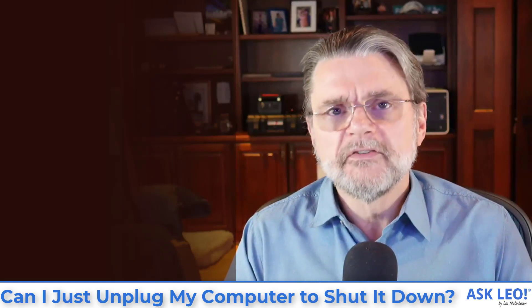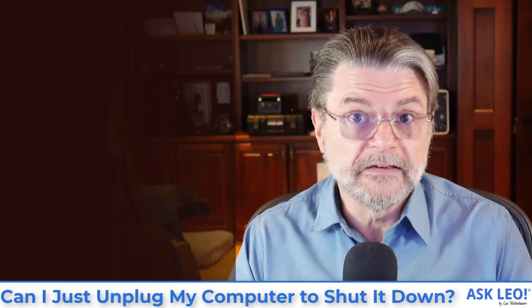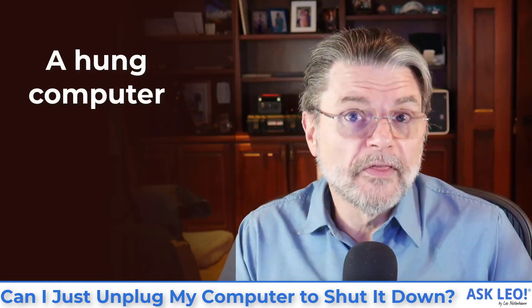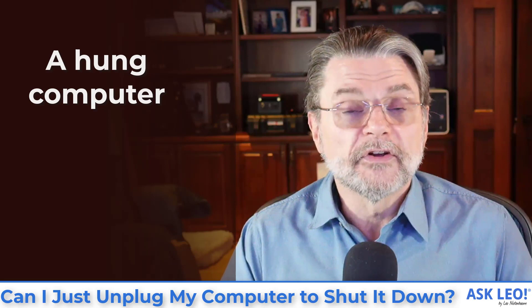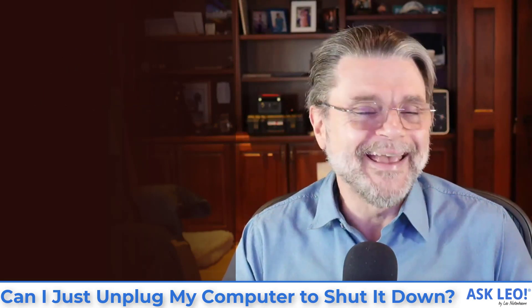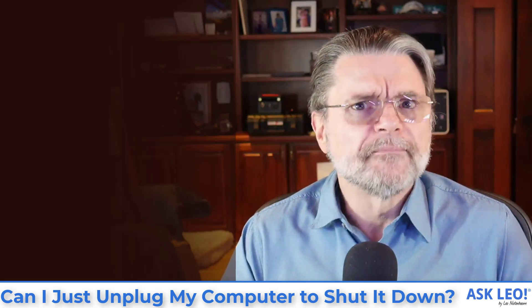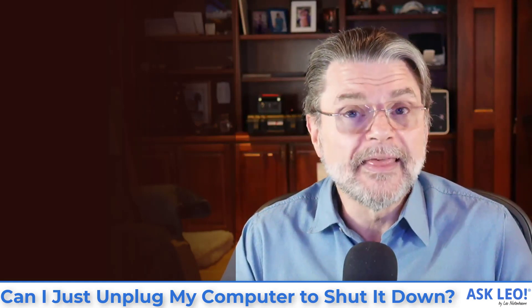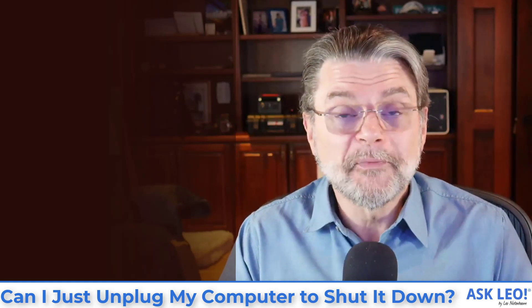Now, I get that sometimes you have to. Sometimes the power button doesn't work. Sometimes the computer is hung, which is actually the more common case. If your computer has crashed and nothing is responding at all and there's no way to shut it down, then holding the power button is the thing to do. We don't like it. It's risky. It's one of the reasons we do backups. But sometimes it's the only solution.